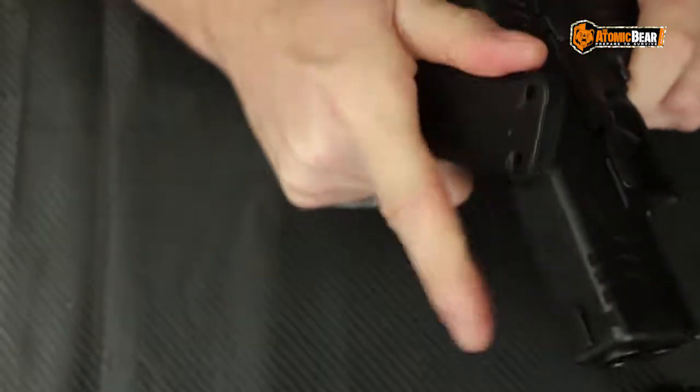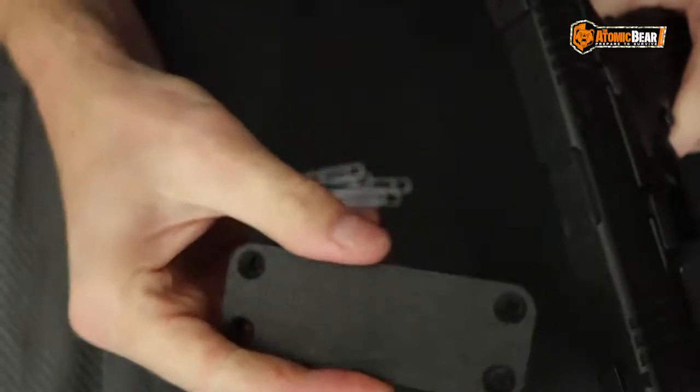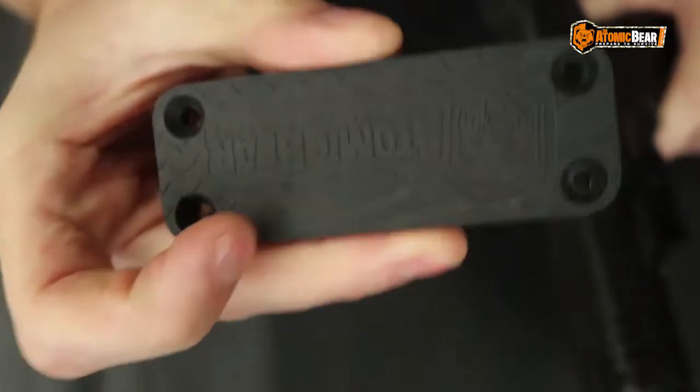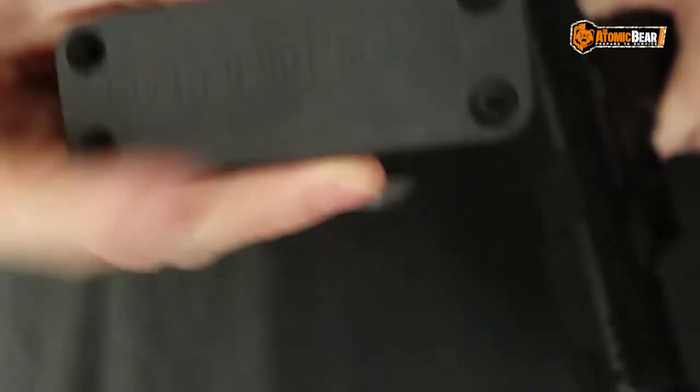I'm just going to rub this magnet across it, really try to magnetize it. You definitely don't want to use the back of this magnet if you're ever trying to put this thing to the test. They do have that coating on there to keep it from scratching your firearm, which is a definite plus.